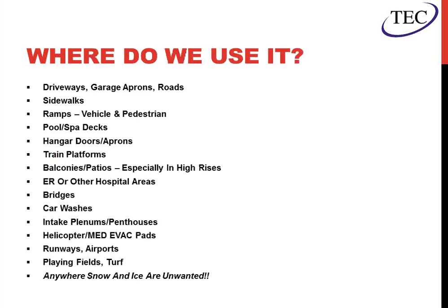Where can you use snow melt systems? Pretty much anywhere that gets snow and ice. There's a large list: roads, sidewalks, ramps, pool and spa decks for large residences in winter. Some big ones we've seen lately are train platforms, especially on ramps and stairs. In-take plenums or penthouses with air handlers to prevent snow or ice buildup. Car washes are always a big one — the in and out. Helicopter pads, runways, airports. Anywhere that snow builds up that you would prefer it didn't.